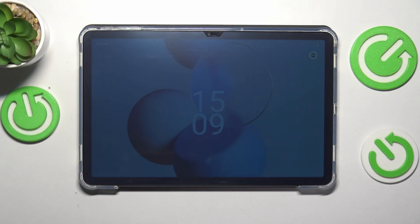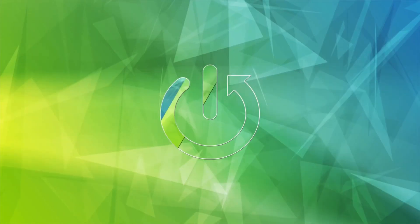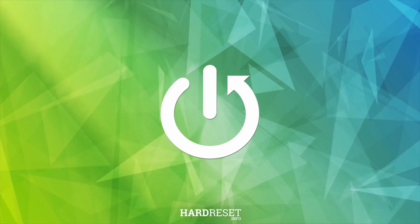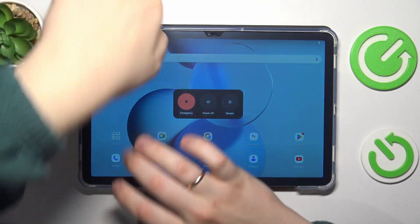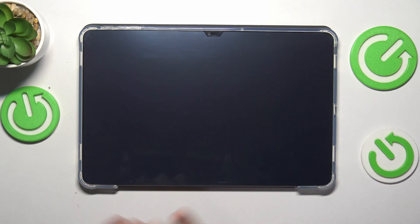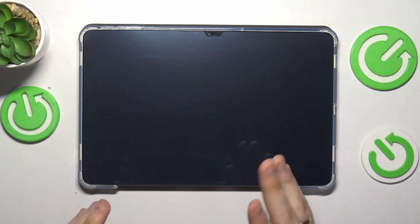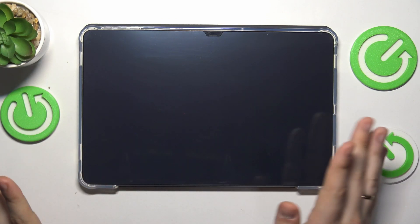This is the Doogee T30 Pro and today I will show how you can enter the factory mode on this tablet. To start, simultaneously press the volume up and power keys to shut your tablet down entirely. Once it is powered off, just to be safe, wait 5, 7, maybe 10 seconds for it to be completely and utterly deactivated.